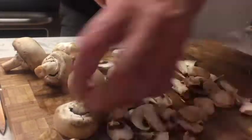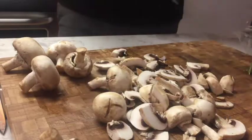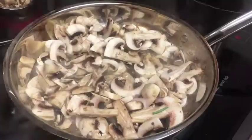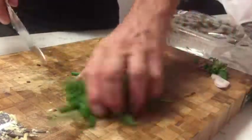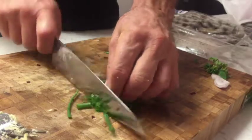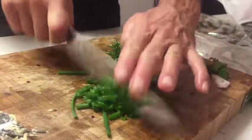Greg cuts the mushrooms into smaller pieces. We place them in a pan to cook them with water. Then Greg proceeds to cut the herbs into smaller pieces and adds them to the pan to cook with the mushrooms.